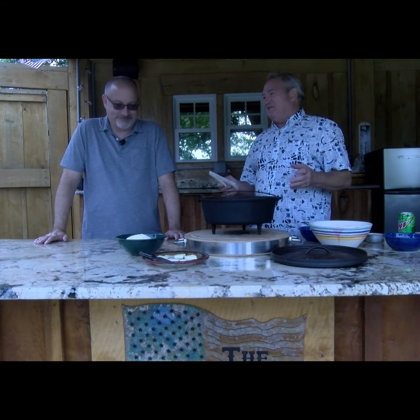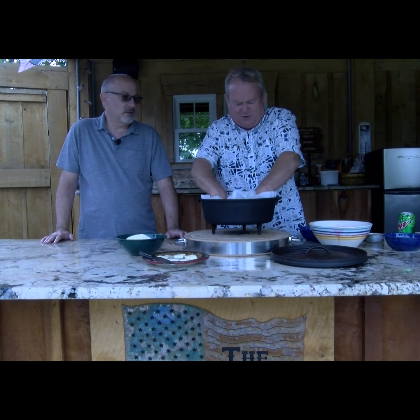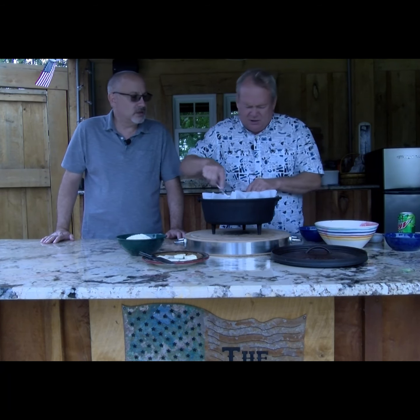Nothing says summer like a blackberry cobbler cooked in a Dutch oven. I use a liner on mine because you never wash a Dutch oven after cooking meat — you just rinse it, and the flavor is part of the patina. The liner keeps the sweetness of the dessert from taking on any meat flavor. First in is six cups of fresh blackberries, smoothed out about an inch thick on the bottom. I'm using a 12-inch Lodge Dutch oven, but a 10 or 14-inch works too.